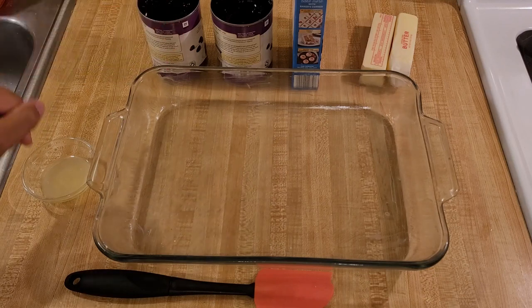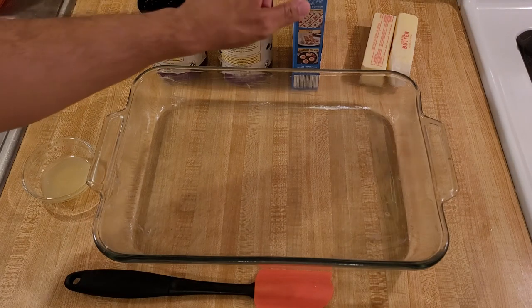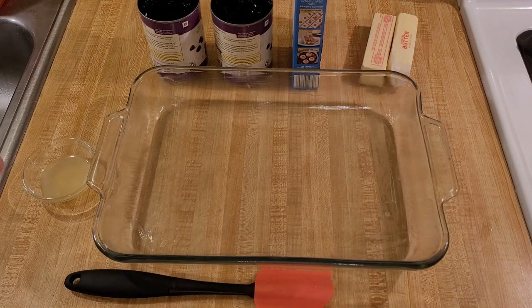You will need two 21-ounce cans of blackberry pie filling, one 15.25-ounce box of cake mix — I'm using white, and I recommend either white or yellow — and two sticks of unsalted butter. I know that's a lot of butter, but we'll get to that.